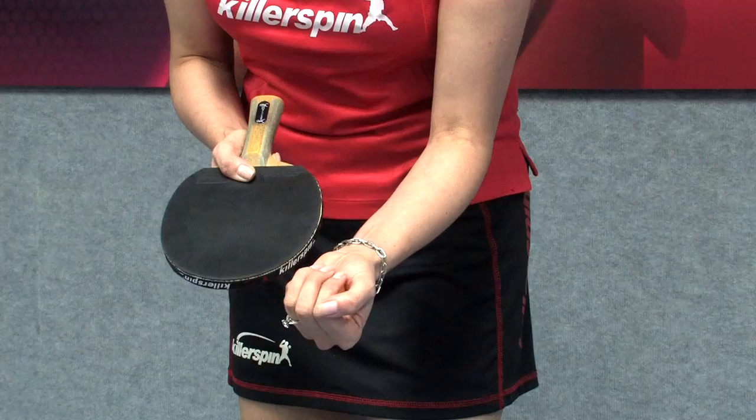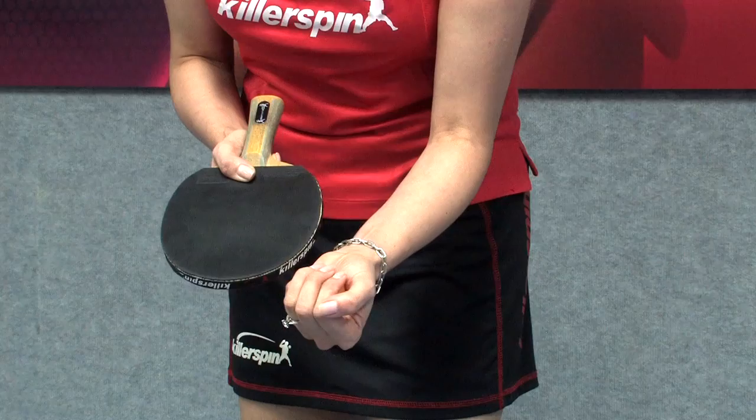In other words, you cannot hold the ball like this, you cannot grab it, you cannot keep it on the fingers — that's not legal. The correct rule would be open palm like this.